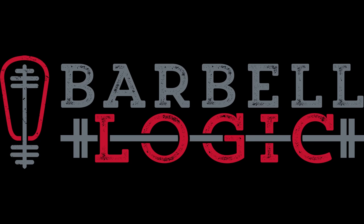Welcome to Barbell Logic Rewind. You're listening to Barbell Logic. I'm Matt Reynolds, and I'm here with my sidekick, Scott Hambrick. We are in Tulsa, Oklahoma at the beautiful Hambrick Studios. So what are we talking about this week?